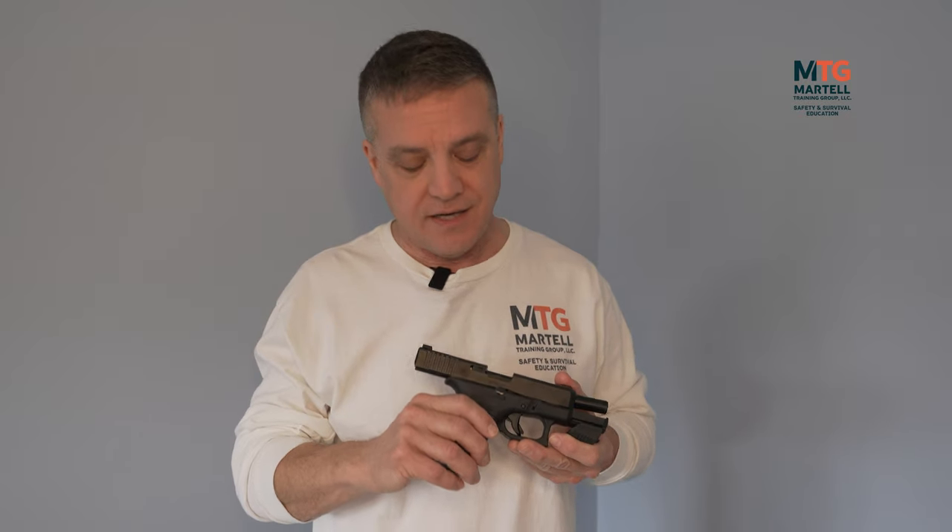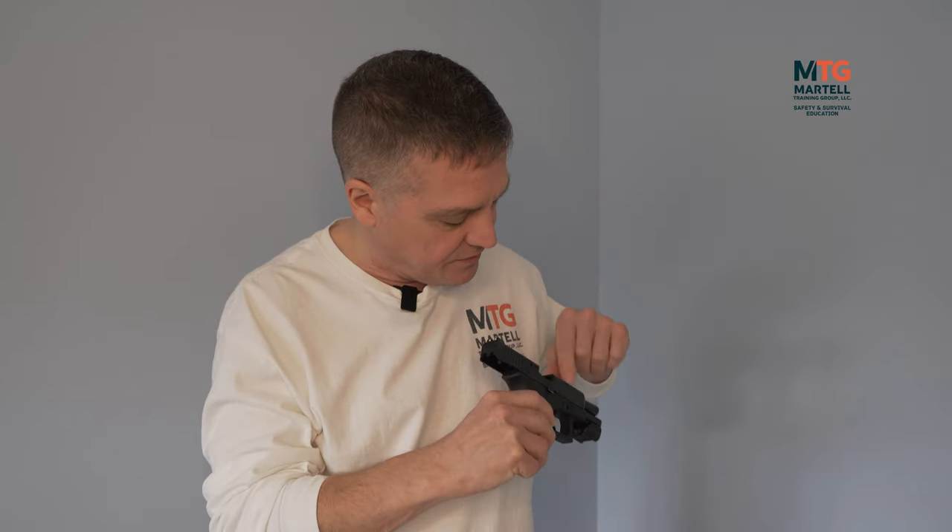The advantage of dry firing is that you can do it anytime, any place that's appropriate — at home, at your office. You want to make sure you have no live ammunition around when you dry fire practice. This is my Glock 19; the action is open, there is no round in the chamber — I'm visually and physically inspecting it — and there's no magazine in the magazine well. There's no live ammunition in this room whatsoever.